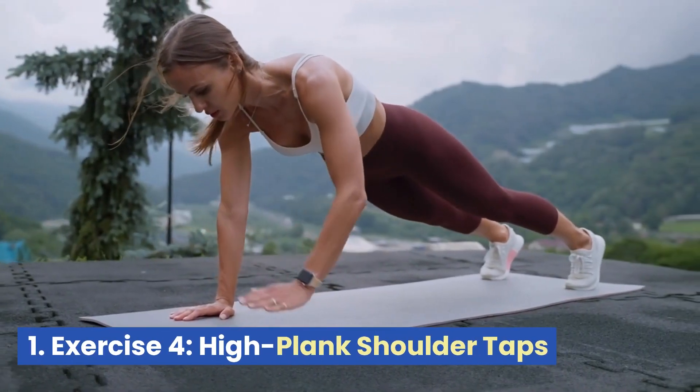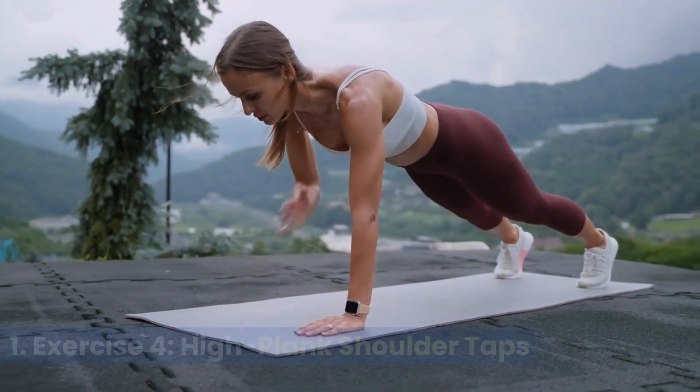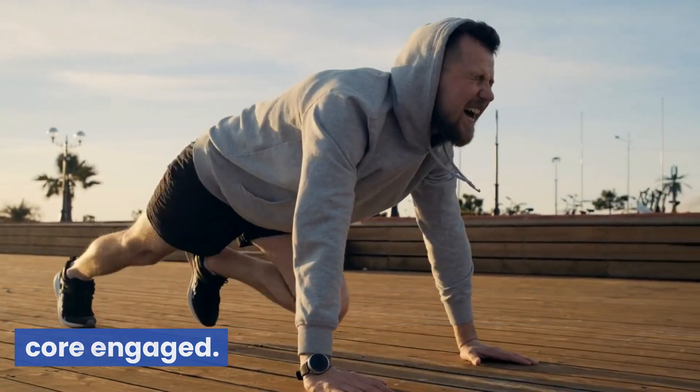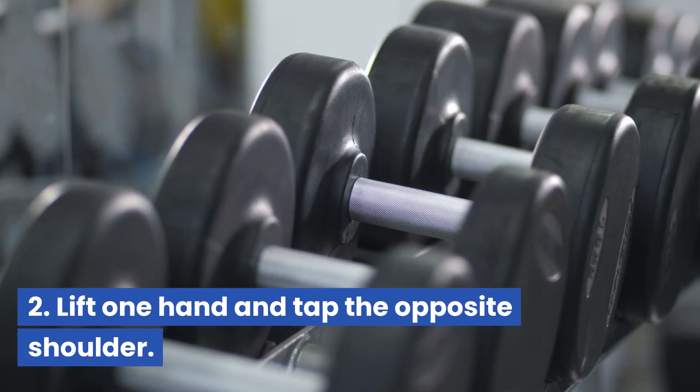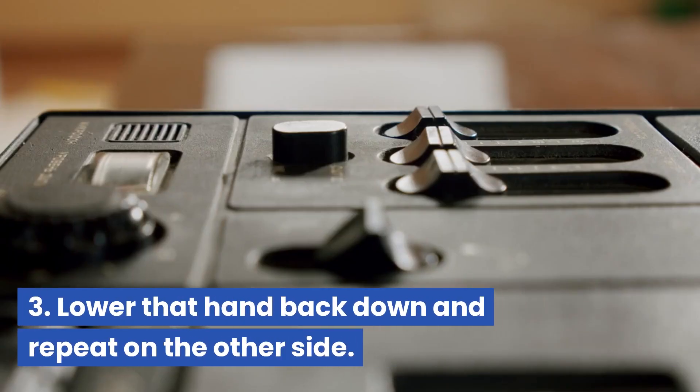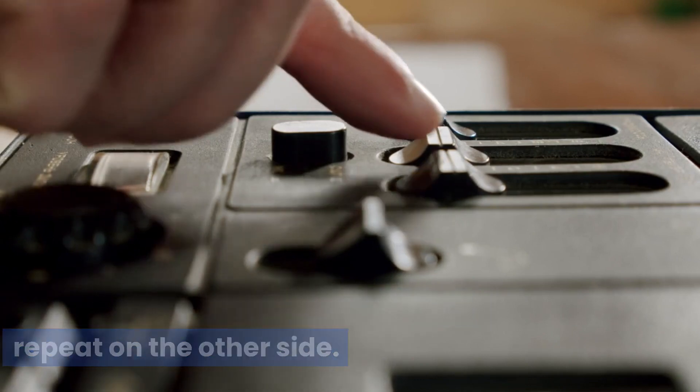Exercise 4: High Plank Shoulder Taps. Start in a high plank position with your core engaged. Lift one hand and tap the opposite shoulder. Lower that hand back down and repeat on the other side. Rest 30 seconds.